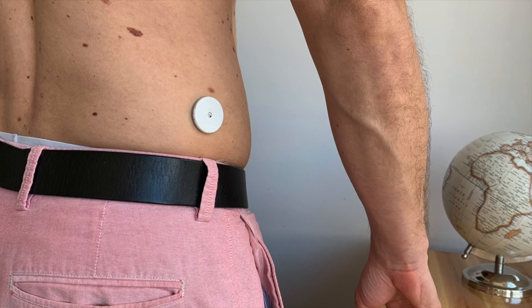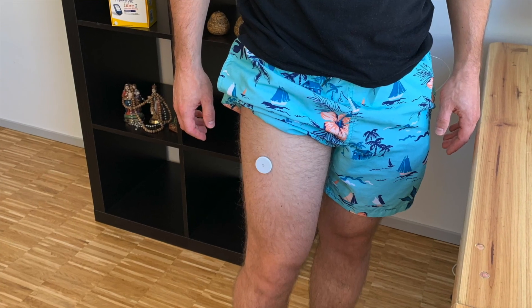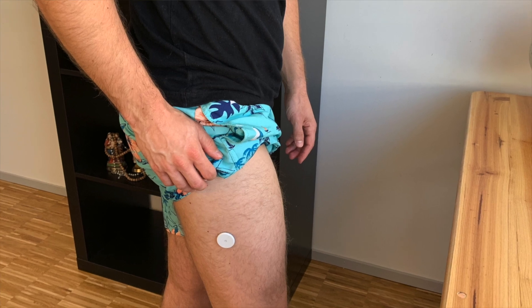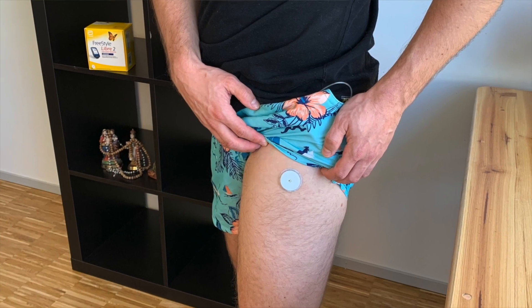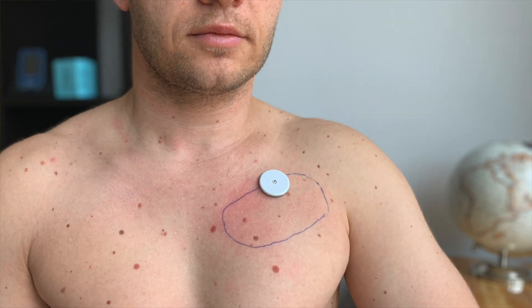Another thing I haven't been told is that using alternative sites beyond just the upper arm is something I can actually do. I've experimented with more than five alternative sites, and two work really well for me: chest and thigh. I find both very comfortable and accurate, and I use them from time to time to give my upper arm some rest. Just keep in mind that none of the alternative sites are approved by regulators, so trying one is at your own risk.